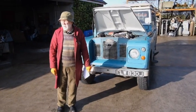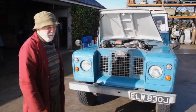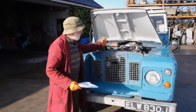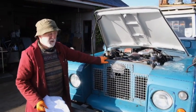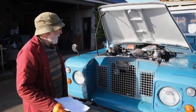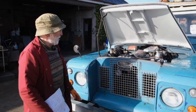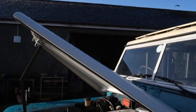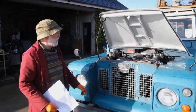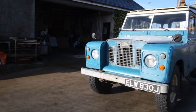Good morning everybody, lovely sunny morning here in County Armagh in Ireland. This is the video that we've all been really looking forward to making. This is our Gardner 4LK engine in a Land Rover Series 2. Here we've got two classical engineering success stories for British engineers — the Gardner, probably the best diesel engine back in the 70s, 80s and well before that, and the Land Rover, which is known all over the world.